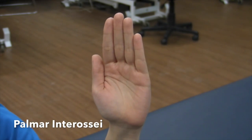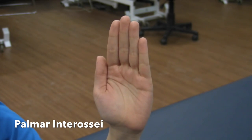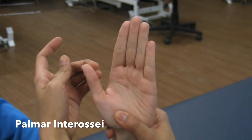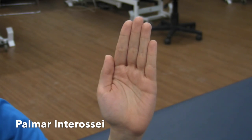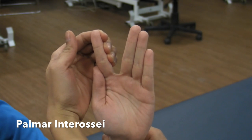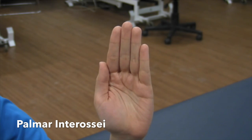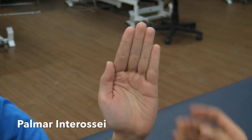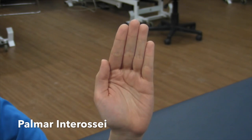Manual muscle test for palmar interossei. Have the patient seated. Figure A: adduction of the thumb toward the index finger, acting with the adductor pollicis and first dorsal interossei — hold the thumb and pull in the radial direction. Figure B: adduction of the index finger toward the middle finger — hold the index finger and pull in the direction of the thumb. Figure C: adduction of the ring finger toward the middle finger — hold the ring finger and pull in the direction of the little finger. Figure D: adduction of the little finger toward the ring finger — hold the little finger and pull in the ulnar direction.